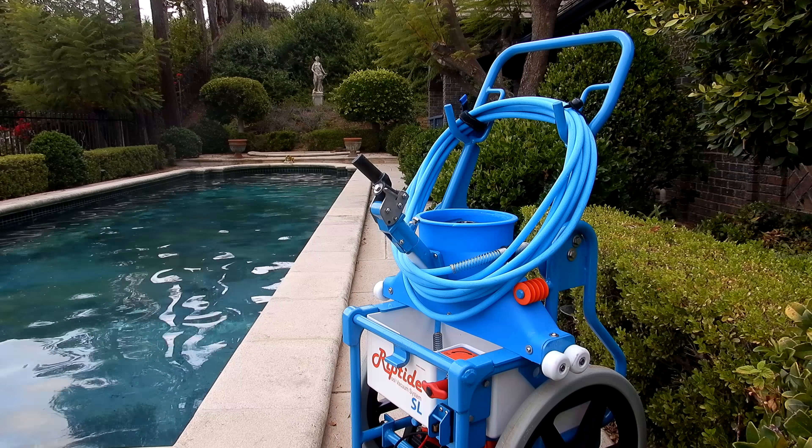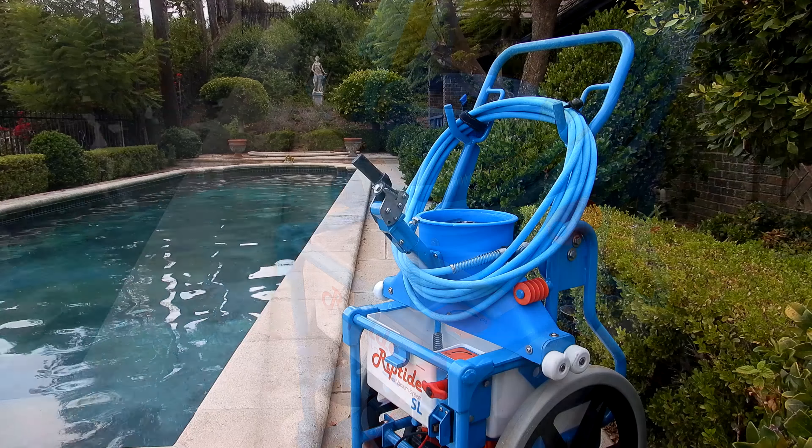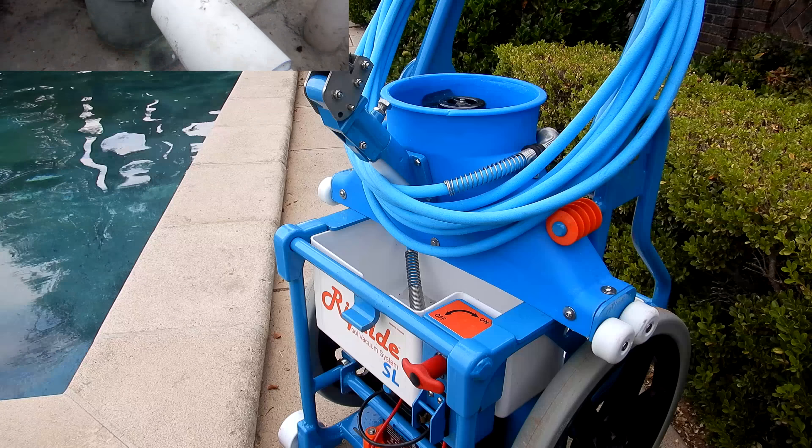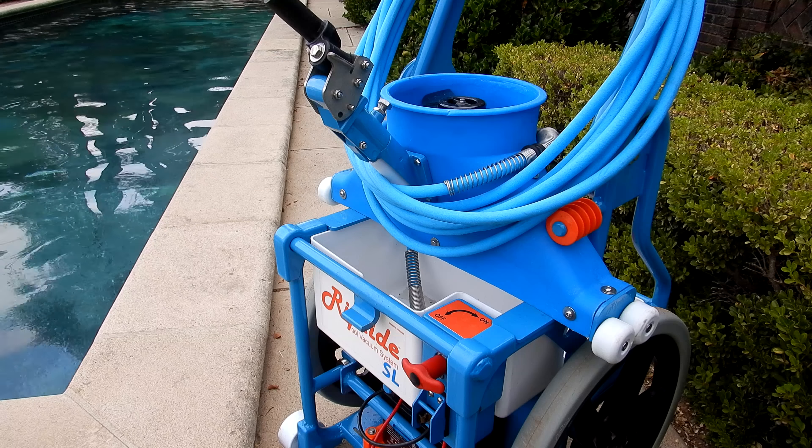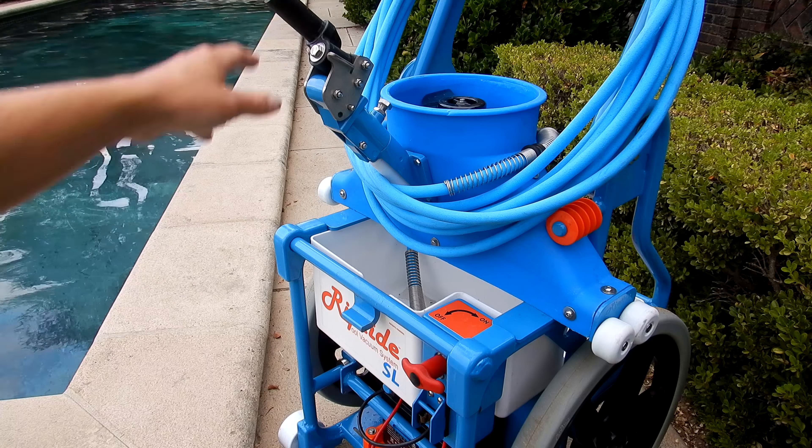This video I'm going to show you the updated version of the Riptide SL Pool Vacuum System. The great thing about the Riptide SL is it doesn't matter what the customer's equipment looks like or if it's functioning properly or not. The Riptide SL works independently from the pool's filtration system.